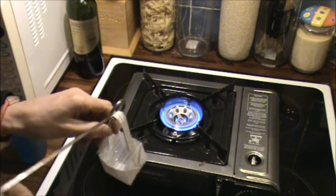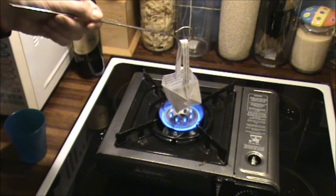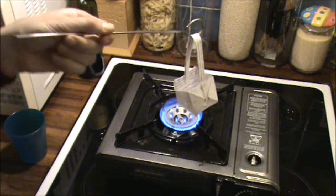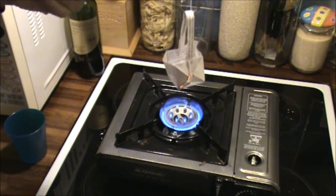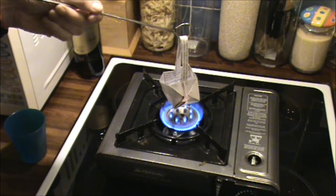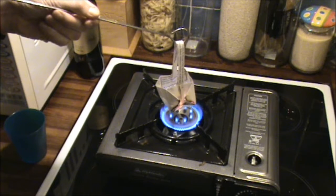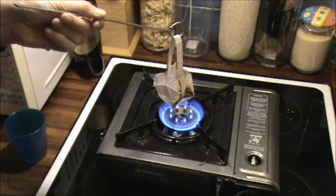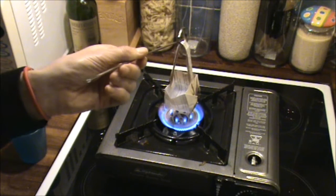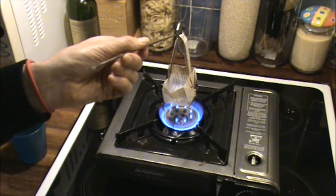Very carefully I'll use a skewer to hold this over it. Now hopefully what's going to happen is the paper's not going to burn. The paper's been burning a bit on the outside — we'll see if that carries on catching. If it does, I'm going to abandon my experiment. Okay, a little bit of singeing going on, but not much else.